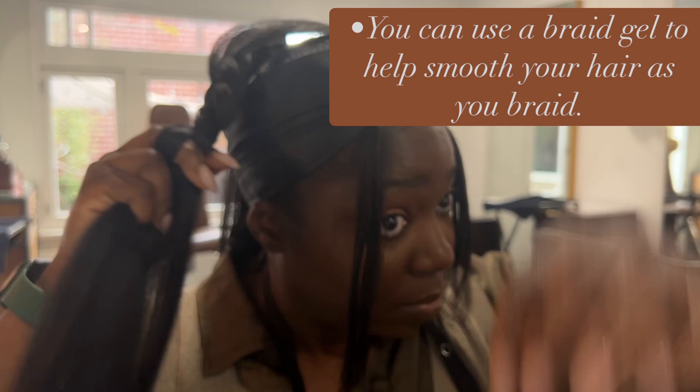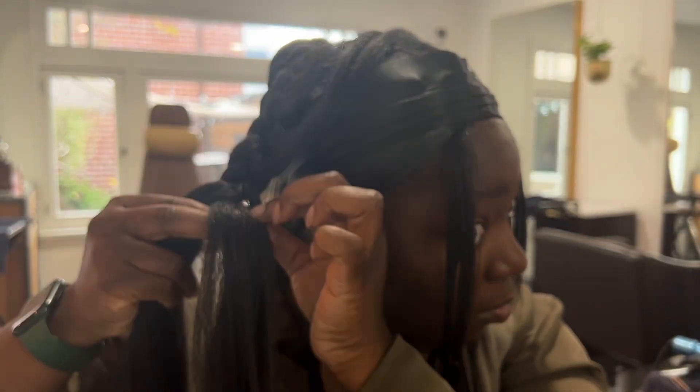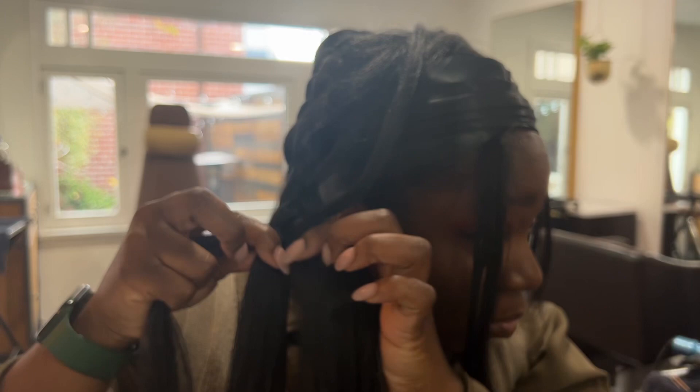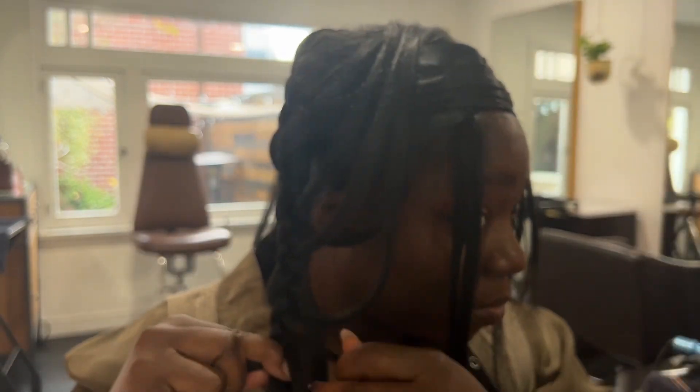I'm trying to pinch it off on the right side of the braid so that all of the loose hair falls consistently. That's one thing I want to pay attention to, and also that I am not pinching off my natural hair. So if I grab a piece and it is my natural hair, I just wrap it back into the braid and grab a piece that I know is longer, which is the extension hair.